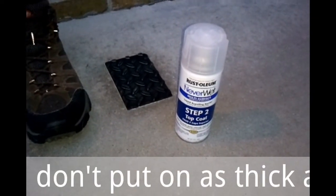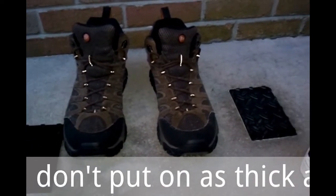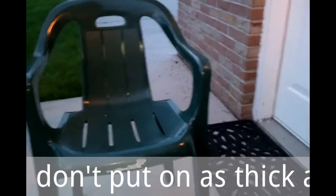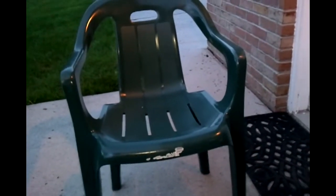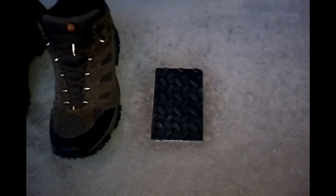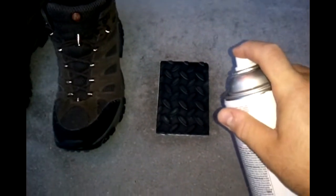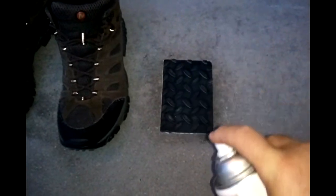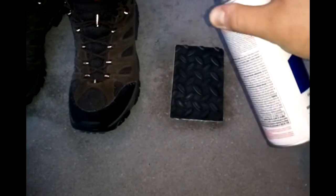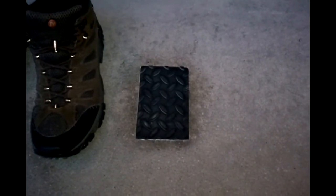It's about half an hour later and nearly dark. I'm going to put step two on this rubber piece. I'm also going to do my Merrell shoes here, and I'm going to do this plastic beat-up chair just because I always sit on it and it's always covered with water when I need it. The instructions say two coats in the opposite direction, so that's what I'm going to do. I'm going to do the other ones off camera — hopefully I'll be able to show you a good end result.